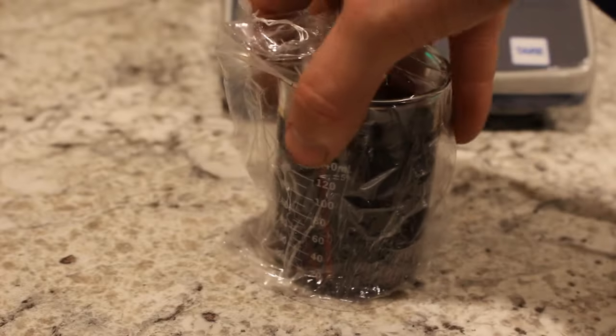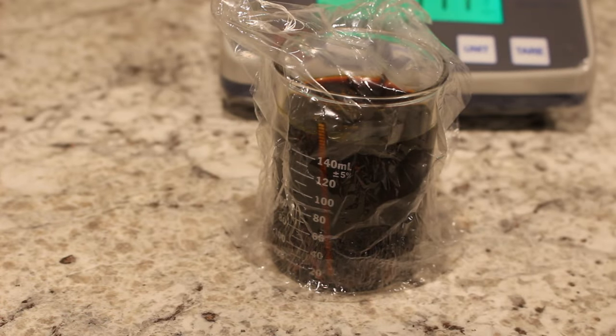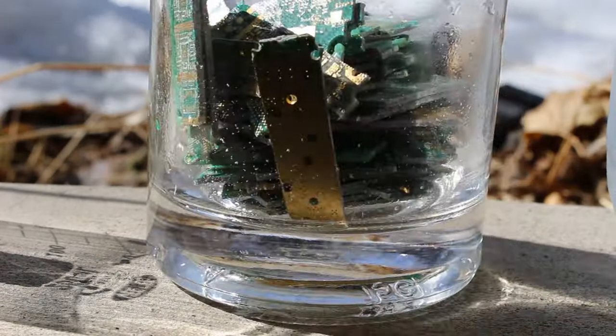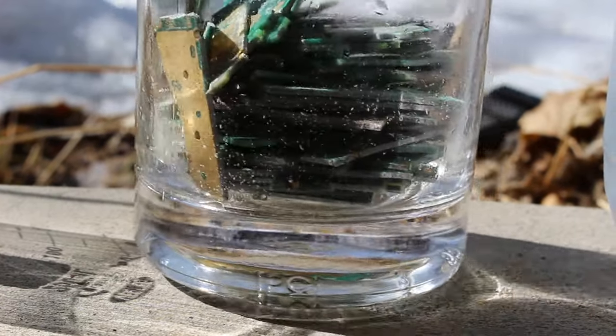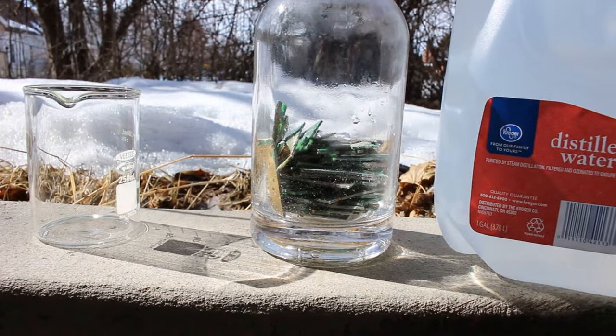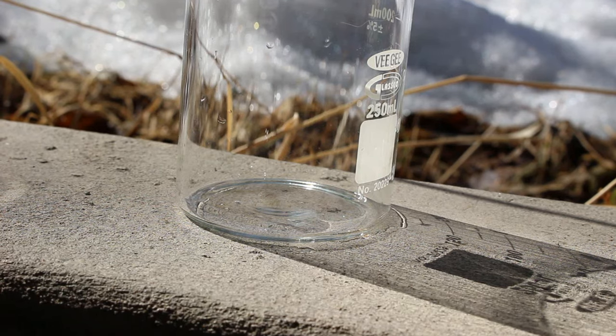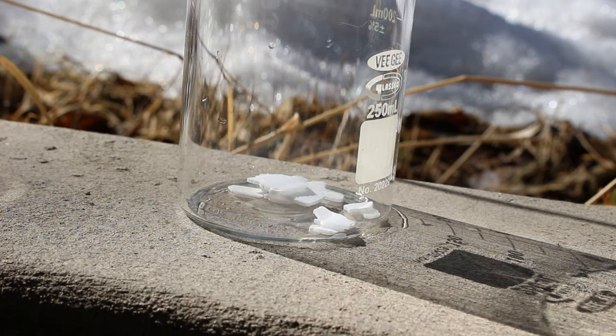You'll notice I'm actually doing this indoors because the iodine is fairly safe compared to the acid. Now you can see that I've cut up those circuit boards and put them inside of this glass bottle. I'm going to be leaching the gold off of them using cyanide. So let's make the leaching solution now. To start, I'm going to add some potassium hydroxide.